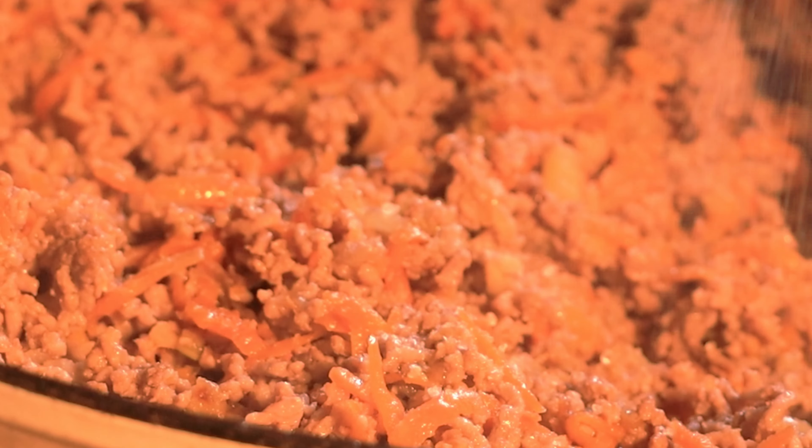Then put the meat in. Turn the heat to medium high at this point. The meat is cooking slowly — let it cook until the color becomes brown, which is a good indication that the ground meat is cooked already.